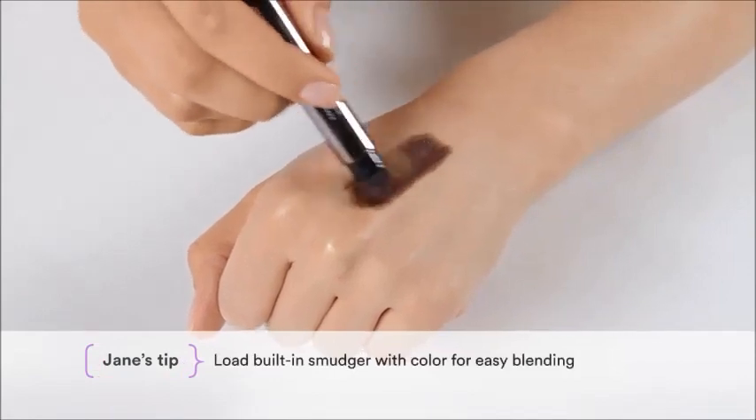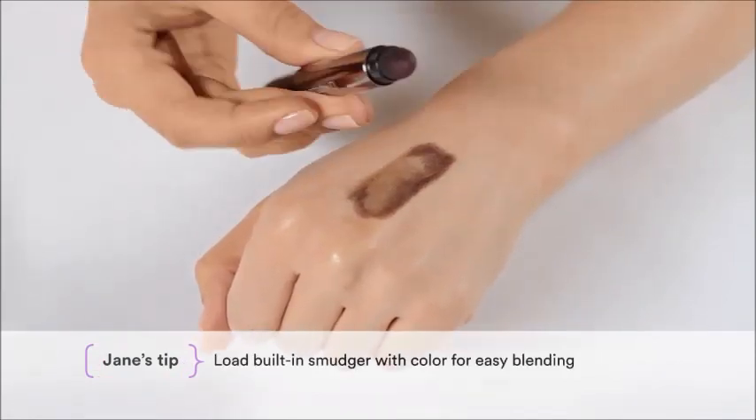Remember, the first time you use the built-in smudger, be sure to load it up with color for easy blending.